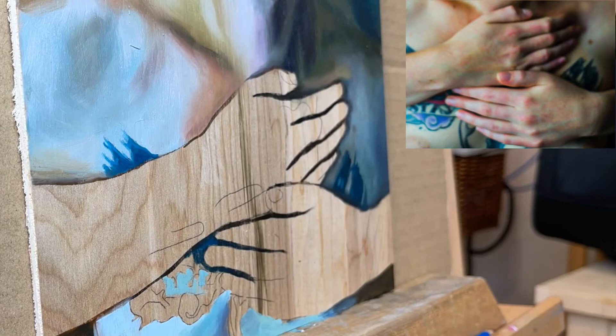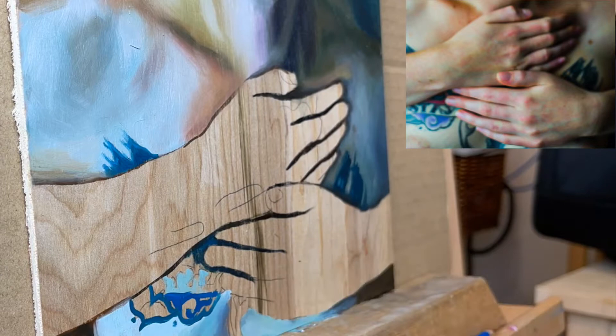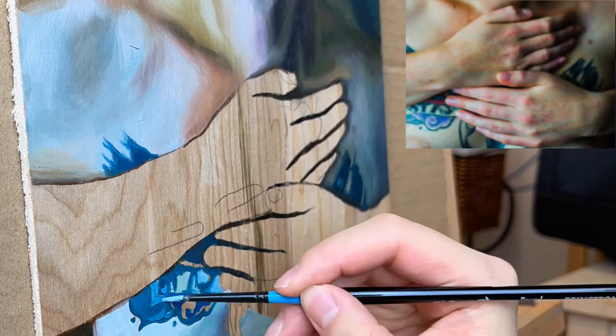I'm also not going for the hyper-realistic look where every detail of the hand is painted on, but rather I'm focusing on getting the overall conception of the anatomy of the hands. In any painting, especially for the hands, the background is very important to get in first. This will help you gauge the values of the hands so the shadows are as dark as they need to be.